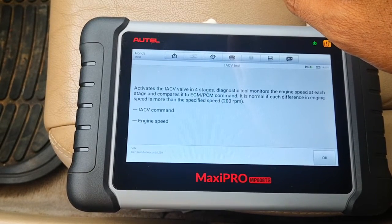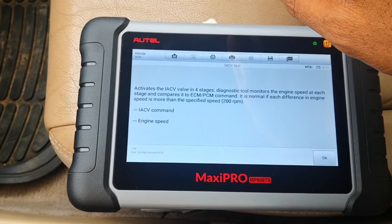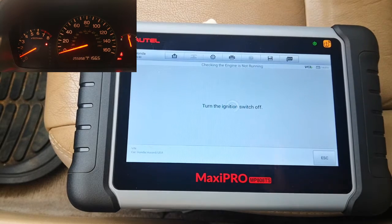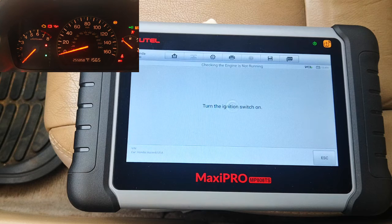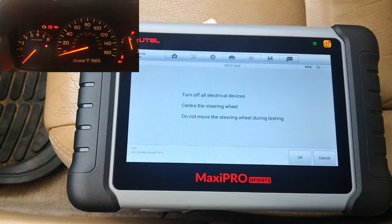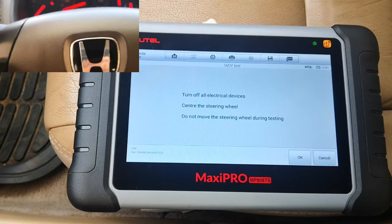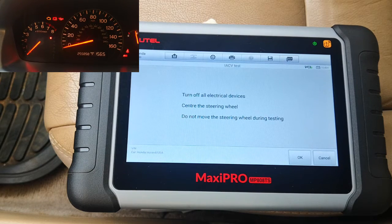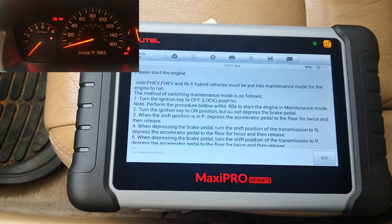The diagnostic tool monitors the engine speed at each stage and compares it to the ECM/PCM command. The tool instructs: turn the engine off, turn the ignition on, turn off all electrical devices, center the steering wheel, and do not move the steering wheel during the test. All that's done — start the engine.